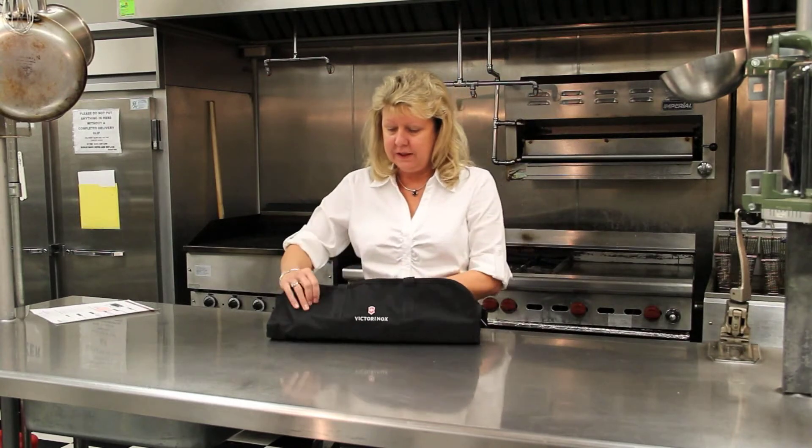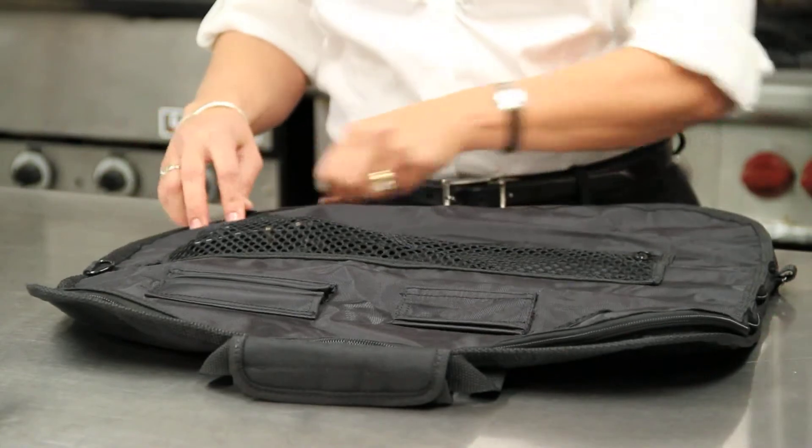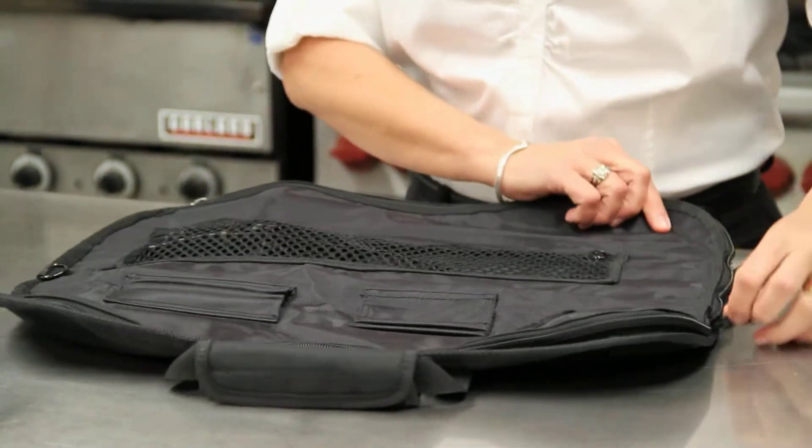It has a nice case with a cover to keep your knives all intact.